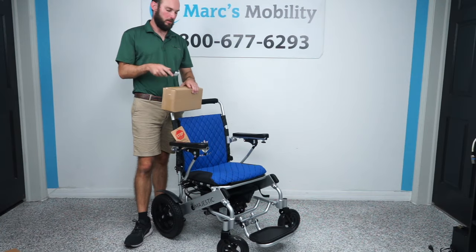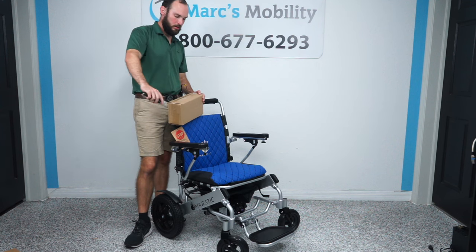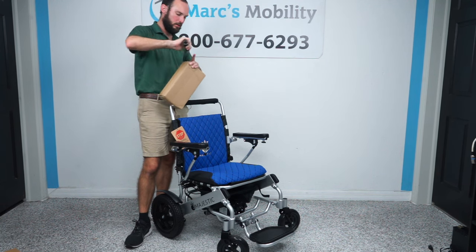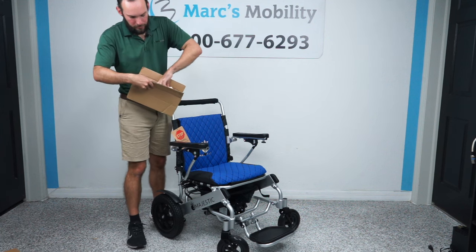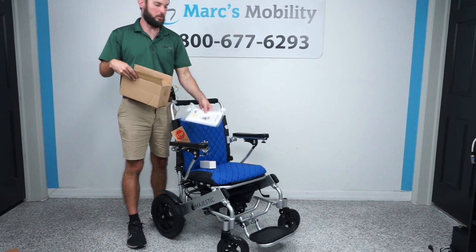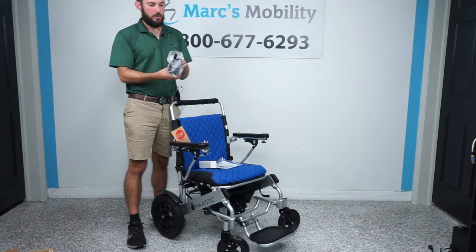The next thing I'm going to do is unbox the joystick — it will be in this box here. I'm going to cut the tape. There's other stuff in here as well: we have our remote control, our owner's manual, and then we also have our joystick.